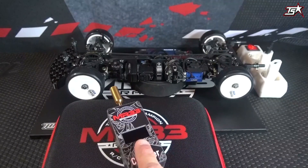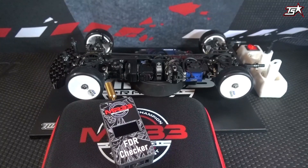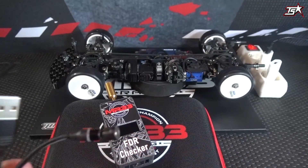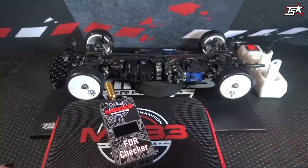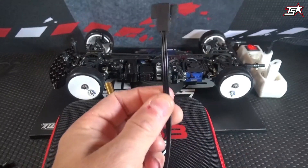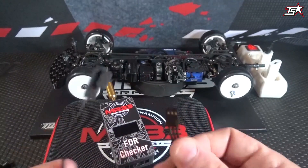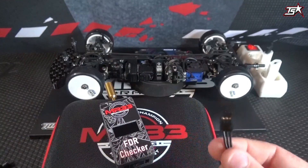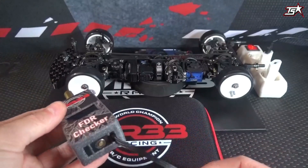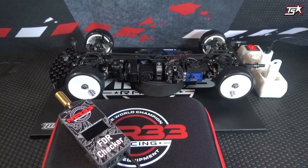You will get the FDR checker in a nice MR33 hard case for safe storage and transportation, and in the box you will also find two different wires which you will need to measure RPM or gear ratio. This is the sensor which will be very important to lay down on the motor to read out all the data, and this sensor you have to connect to the device here on the bottom with a simple connector. Right beside the connector you can see the magnetic button which you need to connect the power cable.